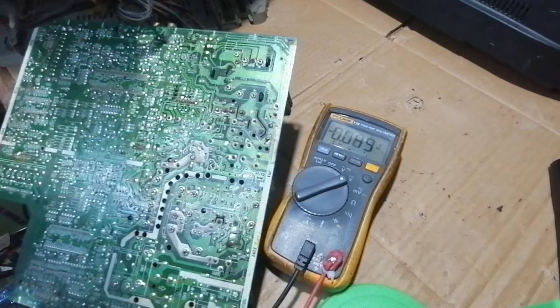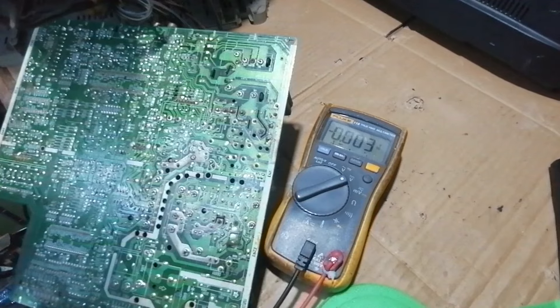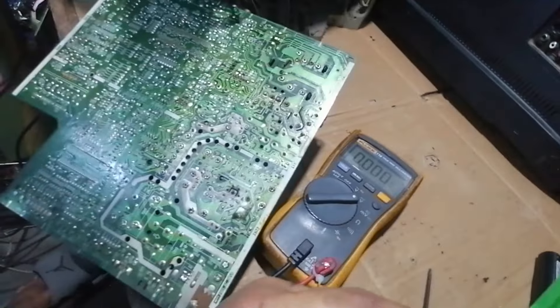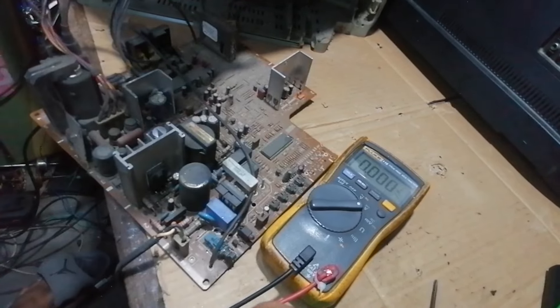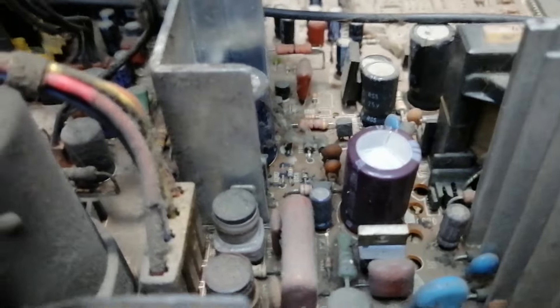I think the capacitor is damaged, so let's remove and test it. As you can see, the capacitor is bloated, but we will still test it.